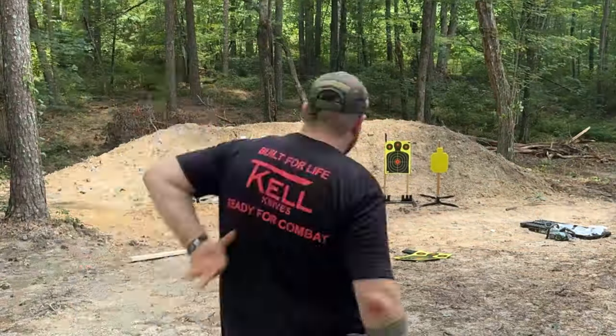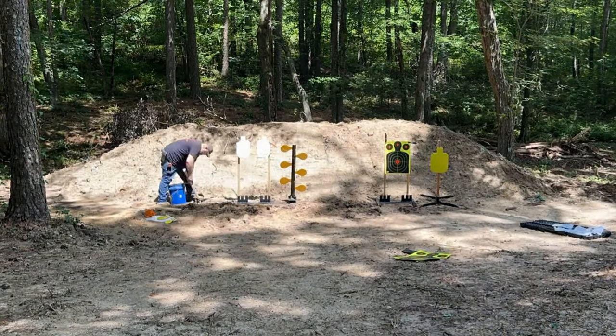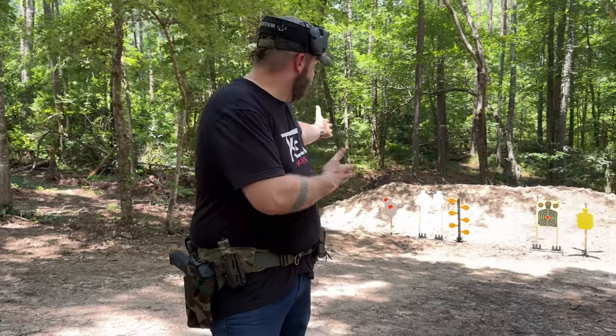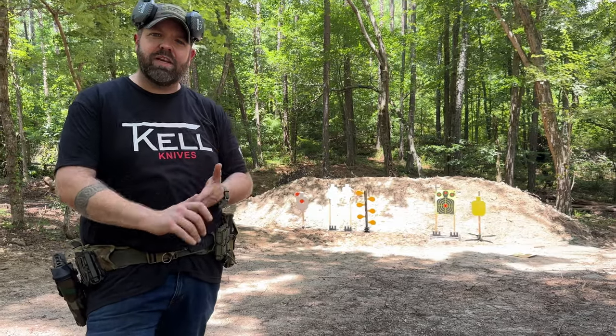I keep moving everything around and adjusting the height on that far-left target — that's the hostage target. Here it is, guys: the range. I just spent the morning building the steel targets and getting everything set up. This is our yard, which is freaking awesome.